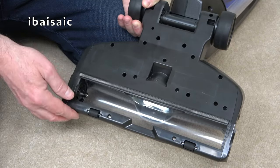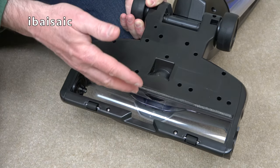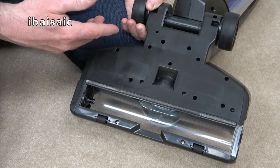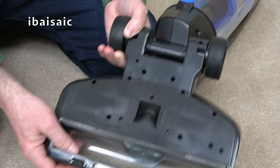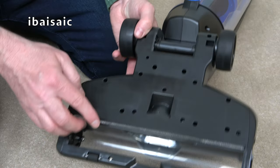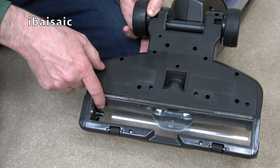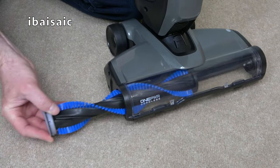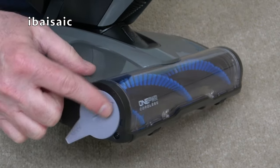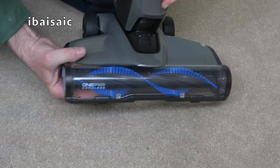With the brush roll removed you can check for any blockages, and occasionally you can give this clear part a wipe out just to keep it nice and clean so you can see the brush bar revolving. After a few weeks or months of use this clear part will become cloudy with dirt and grit scratching against it. There are two little rollers at the front and two wheels at the back with quite a nice tyre on them, ideal for hard floor surfaces. There's also a velour strip at the back and a large groove at the front which helps pick up larger debris especially on hard floors. To replace the brush bar, slide it into the machine, make sure it's fitted over the spindle, then lock it into position making sure the arrow is pointing at the locked padlock — just click it and your cleaner is ready for use.